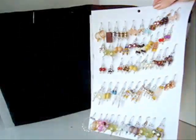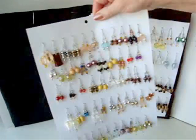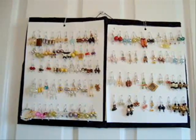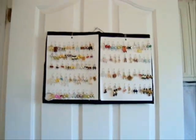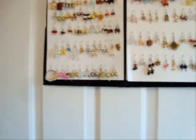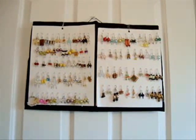Hang your cards of earrings on the hooks. You can hang about a hundred earrings on a stand like this. If you have a lot of earrings, you can hang more than one card on one of these hooks. When you're at home, hang your rack on the back of your bedroom door. And if you made one twice as long, you could hang two hundred pairs of earrings or necklaces.